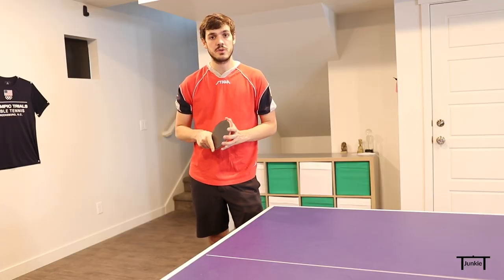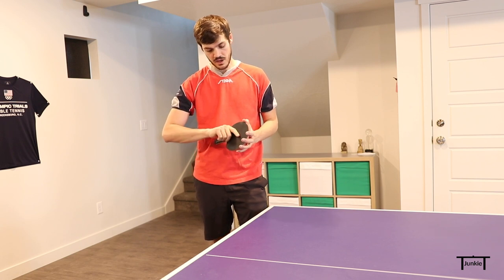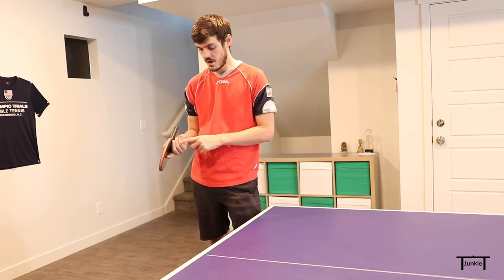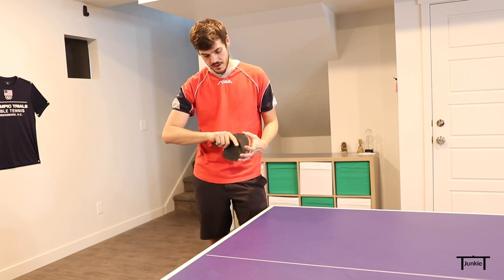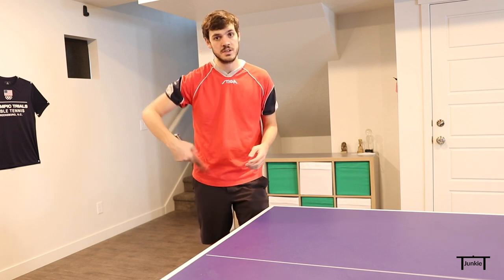The grip on this one is actually pretty extreme. It's sort of similar to the pendulum serve where the index finger is going to come up and the other three fingers will come off, but I actually move the index finger up even higher on this serve — that will allow me to have more wrist action during the serve.